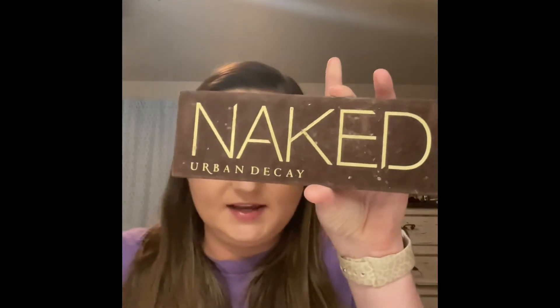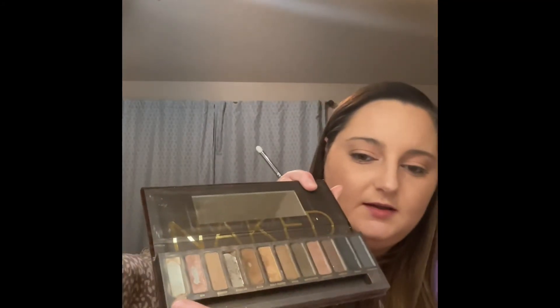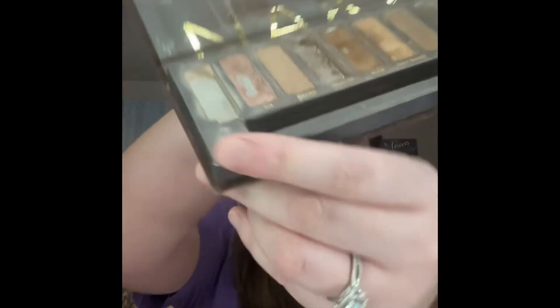This is that Naked palette I was using earlier — it's very old, as you can see. I've had it forever. This is the kind of lighter color that I like to use just to put under the brow bone because it's lighter than the one we put on our eyes, just to kind of highlight under. Nothing too crazy, and then in the corner.